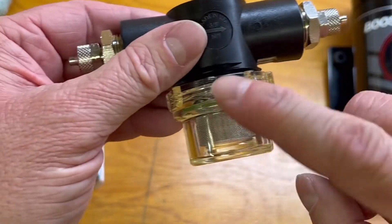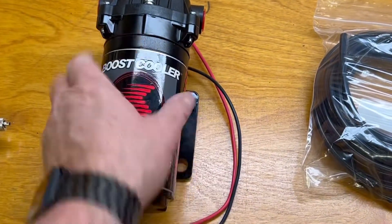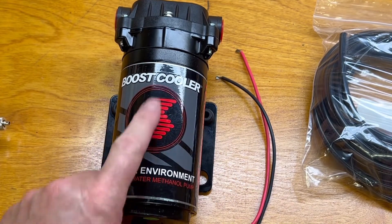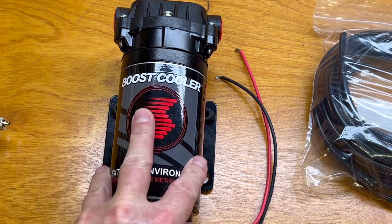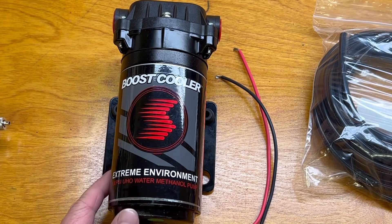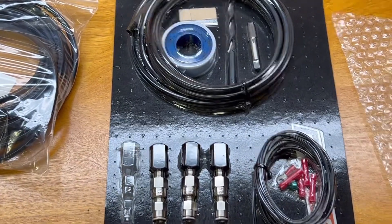I hope this holds up to winter conditions. Step on over to the big boy pump from Snow Performance — I really like this pump. It's marketed as an extreme environment pump, and it is a 300 psi pump. I'm really hoping I get close to 300 psi because it makes some really nice atomization when you do that.